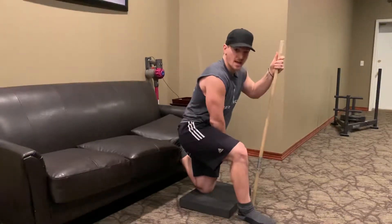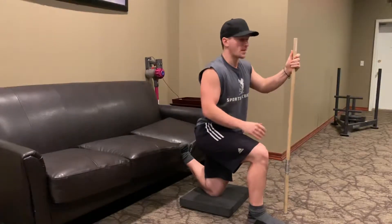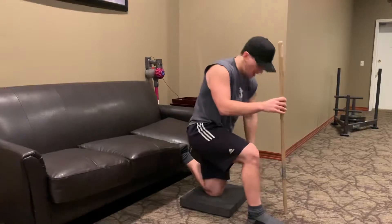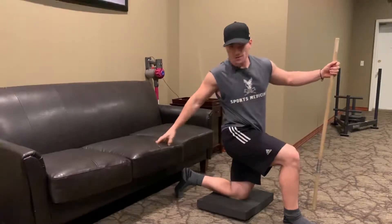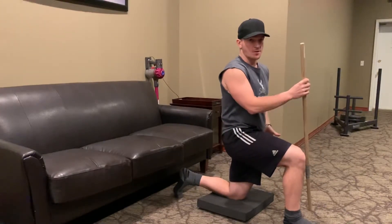If it's too intense, you might need to push your knee away a little bit from the couch, and that'll take a little bit of pressure off your quad. If it hurts your knee, just take your knee off the couch and squeeze your butt and drive your hip forward — you'll just be doing a regular hip flexor stretch.